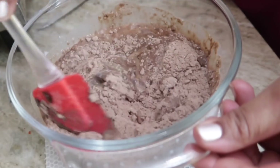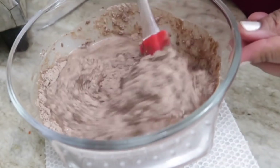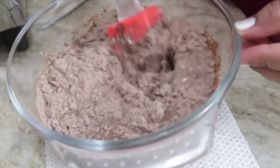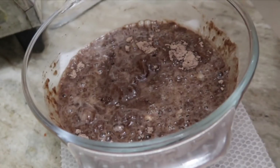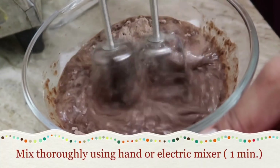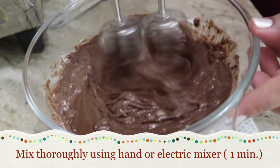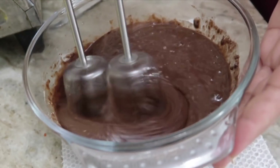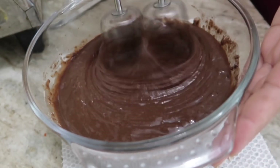I'll lightly mix it using the spatula before using the electric mixer, because I don't want the cake batter dust to fly off everywhere. Then I'll use the electric mixer for about one minute — starting at the minimum speed first and then continuously increasing the speed.